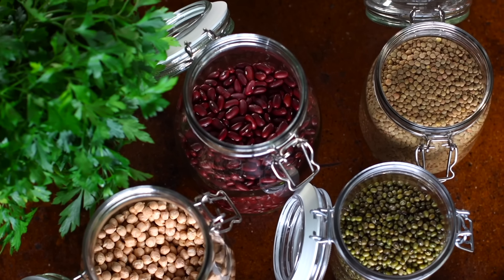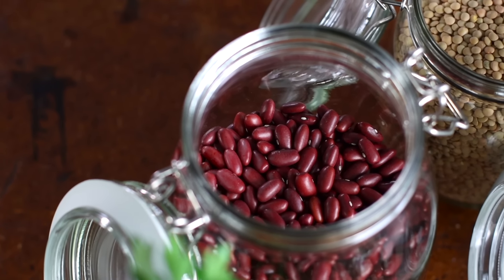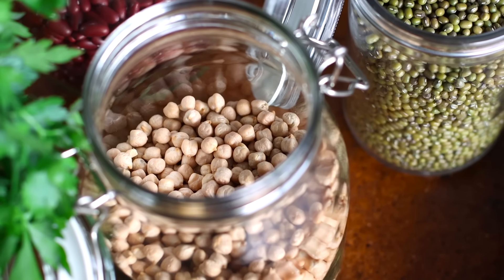The heart and soul of this dish are the legumes. They're packed with nutrients and have so many compounds that help to reduce inflammation in the body. They're rich in antioxidants, fiber, and minerals, and as an added bonus, they're a great source of plant protein as well. Usually we use pre-cooked beans to speed things along, but today we're gonna do it the traditional way and cook everything from dry.